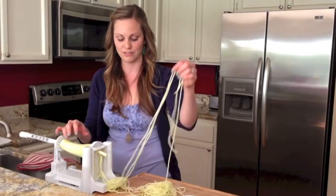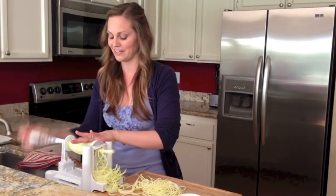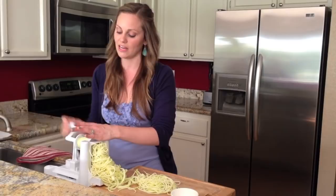I also like to brace the zucchini with my hand on this side. I find that it keeps it going through evenly, which gets you those long continuous noodles and helps you avoid those little half moons you can sometimes get. Obviously be careful of your hand because this thing is very sharp, so make sure that while you're bracing it you don't slip and cut your palm.